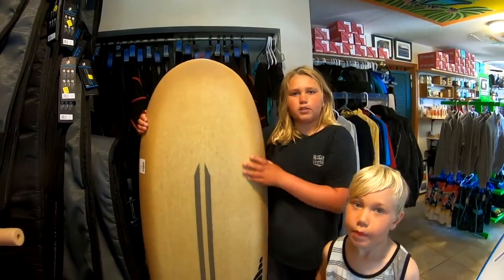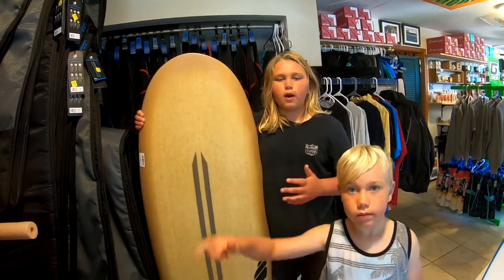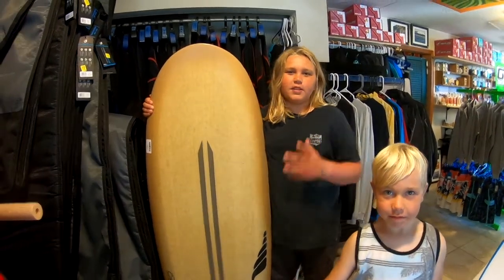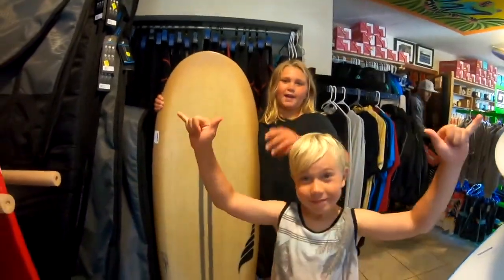Guys, I hope you like this video — we'll be talking about more boards in the future. Please watch, subscribe, and comment down below. The Bento Box is a sick board, definitely check out Solid Surf — I'll put a link in the description below. Thanks Stan for those boards, you guys have a good day!